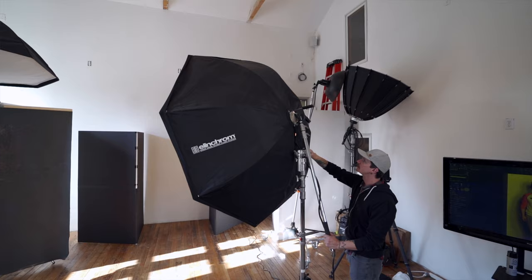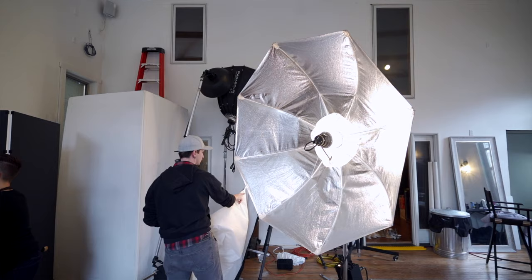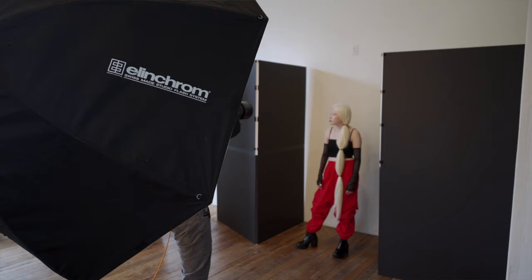For our first setup, we're using the Elinchrom 6.5-foot Octobank. It's an indirect Octobank, and we've got a Profoto Acute Pack running into it. On either side of our model, I'm going to put the black side of the V-flats to suck up a little bit of that extra light and create a nice black edge down on either side of her arm.